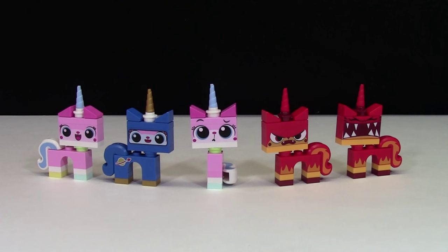Hey everybody, Pricklubber18 here today, and today I'm going to show you all my different LEGO Unikitties.